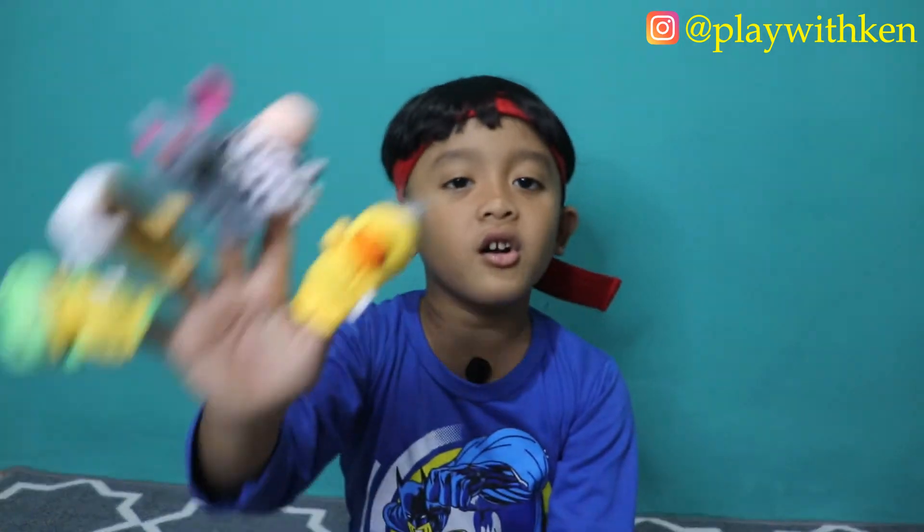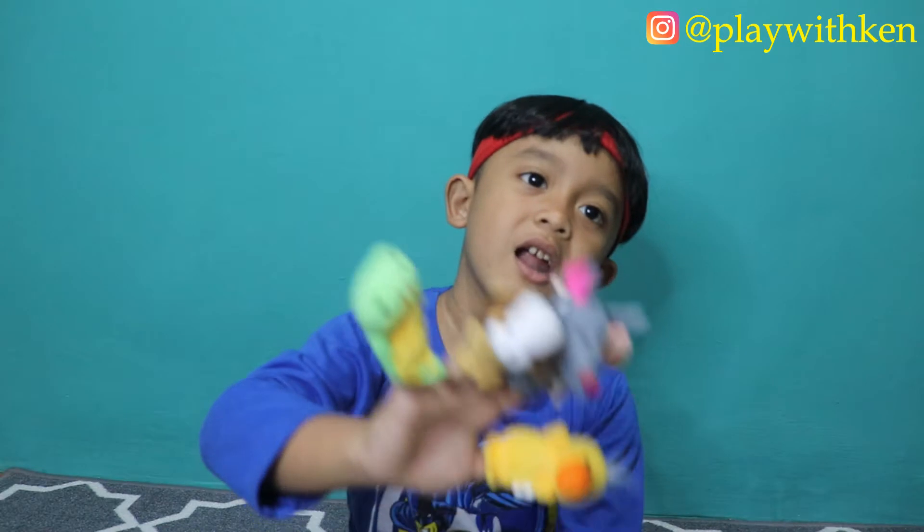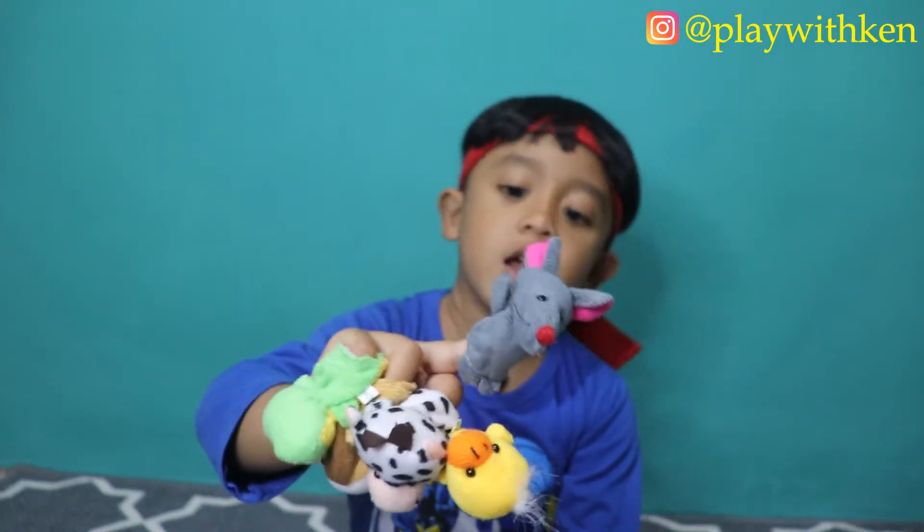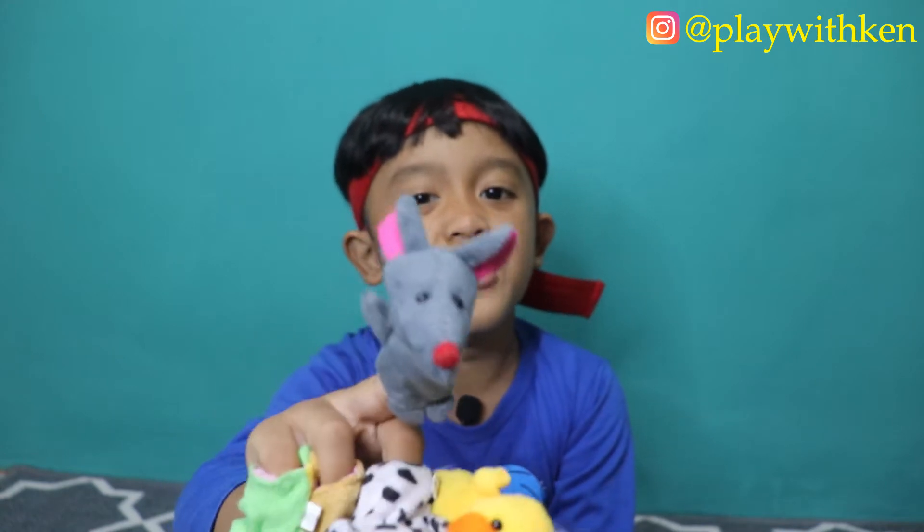Brother Finger, Brother Finger, where are you? Here I am, here I am, how do you do, mouse?